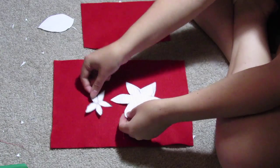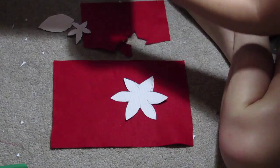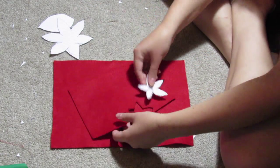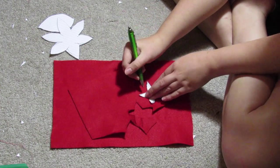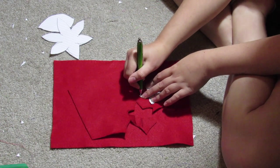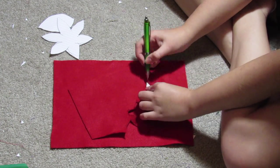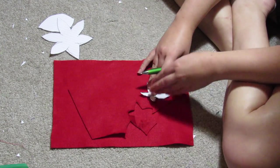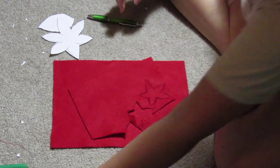Go ahead and print out and cut out the pattern, or make your own, and lay out the poinsettia pieces on your red felt. I cut out five big ones and five small ones, so I'd have five total poinsettias. I just used a pen to trace it out on the felt — it was just much easier to cut out.